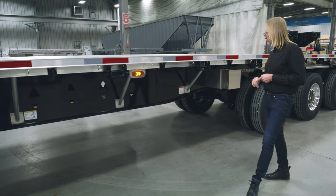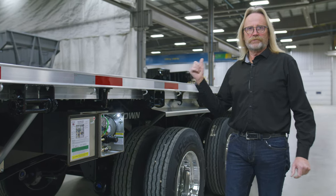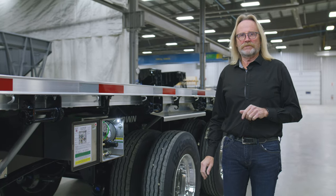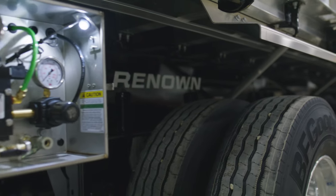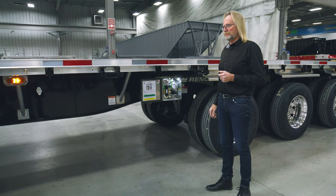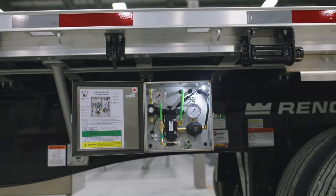Just ahead of the suspension area, you'll see the lift axle control for the rear steer axle — it's a steerable lift. It also has a built-in reverse-o-matic feature: should the trailer back up, the wheels will lift to allow the trailer to move in reverse. All the valving for that can be found in the air gauge box.